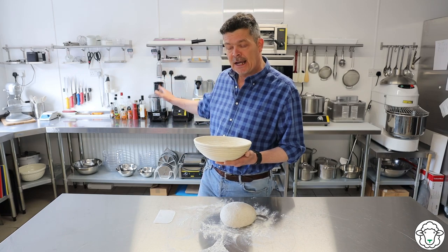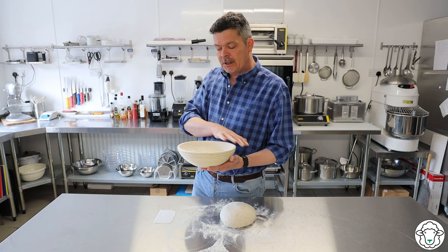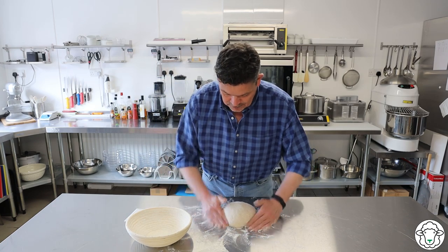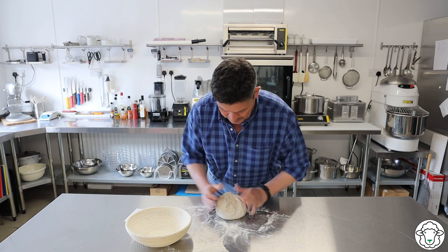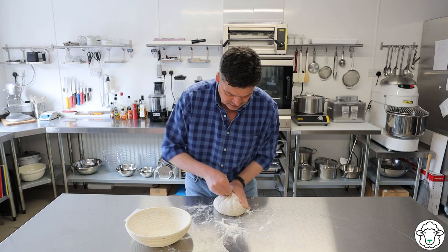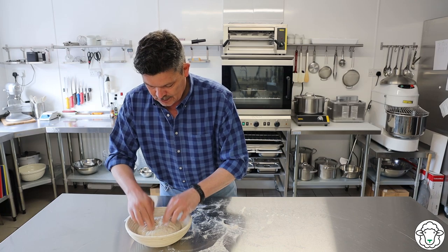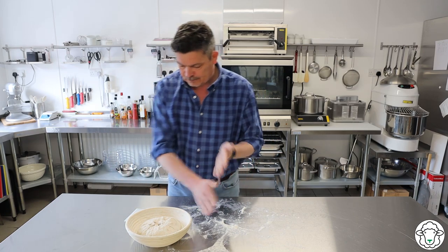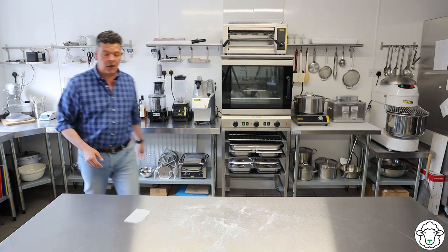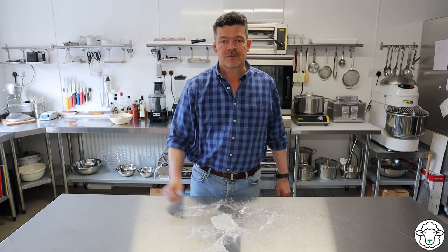I'm going to leave it on the side again. Instead of covering it with cling film, I'm going to cover it with a baking cloth. Get some flour on my hands, turn this over, make sure we've got a nice pinched seam here at the bottom, and get it into the banneton. This will go over here, I'll cover it with a baking cloth, and I'll come back at about four o'clock this afternoon and we'll get it baked.